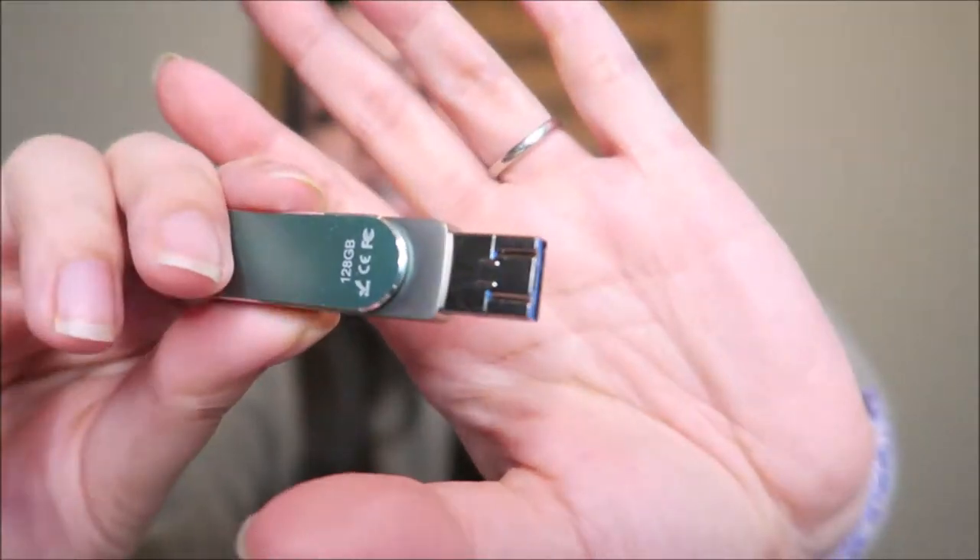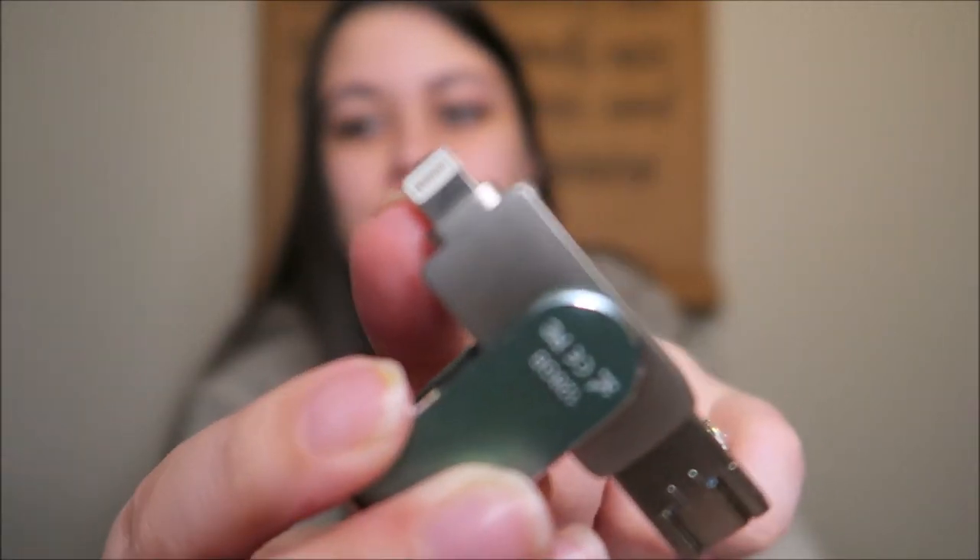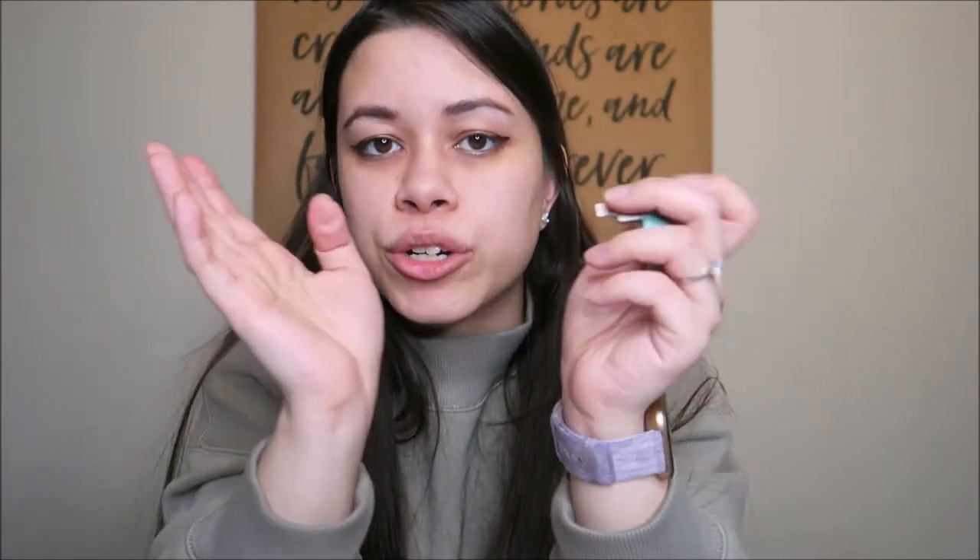Another item I got looks like a USB — it plugs into your iPhone, and there's another plug for Samsung or Android phones. It transfers your pictures from your cell phone to upload onto a computer or to print out pictures. I got this off Amazon — I'll link it below. Mitch loves this. My phone always runs out of space from taking pictures. There's the cloud, but we like to save our pictures and print them out. Definitely recommend trying this.